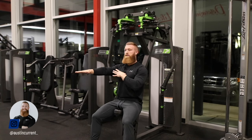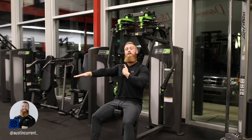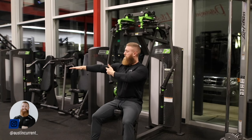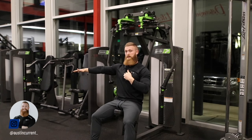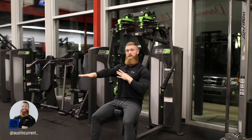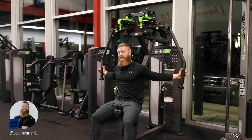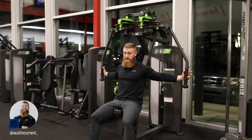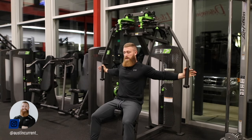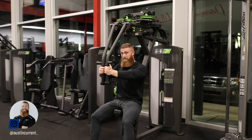Allow those shoulder blades and scapulae to naturally rotate, and focus on driving that upper arm into that sternum — into the middle of the chest. The chest originates here on the sternum and attaches here on the upper arm, so think about bringing those two points together to fully shorten that chest. That's why we're talking about it here in this long-form execution video.